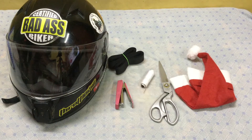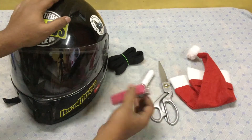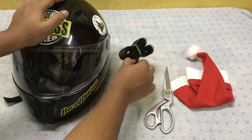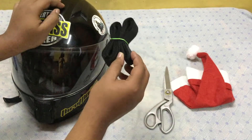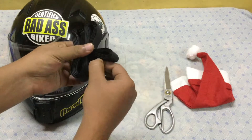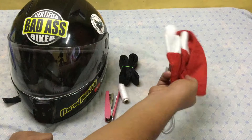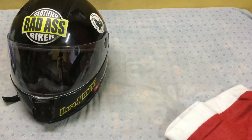The things we will need are: a helmet, a stapler with some pins, scissors, thread with a needle, velcro — which is basically the thing found inside your sandals — and a Santa Claus cap.